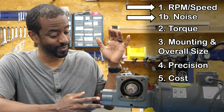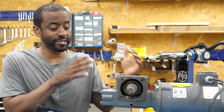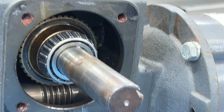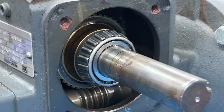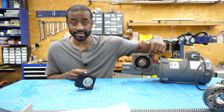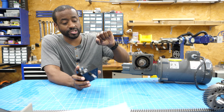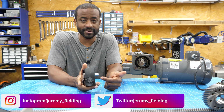Another factor related to speed is noise, and this is one of the highlights of the worm drive — these are super quiet. One of the major drawbacks is efficiency; they're pretty inefficient. There's a lot of energy wasted in friction from the worm pushing against the long axis of the shaft, which is why we have this thrust-style bearing. This whole box is usually full of oil — I've drained it to show you the inside. Also, the input shaft is usually noticeably smaller than the output shaft, because the higher torque on the output requires a larger shaft.